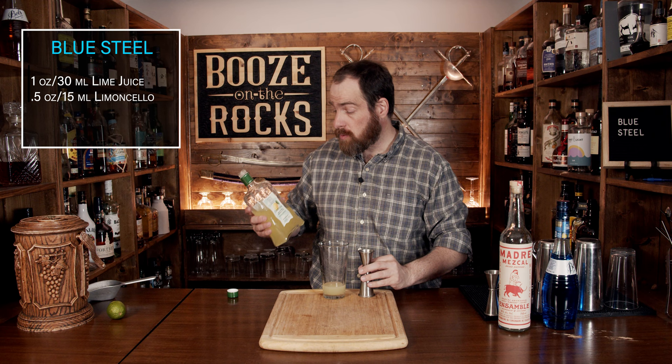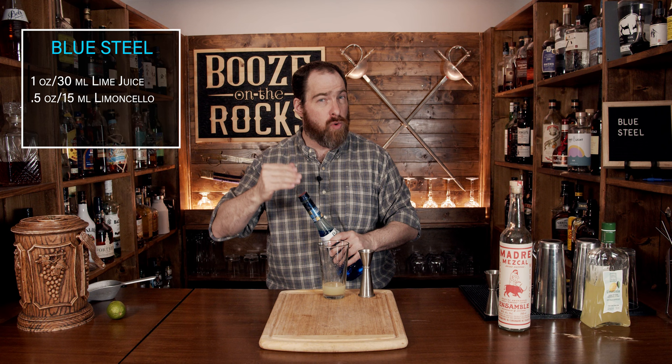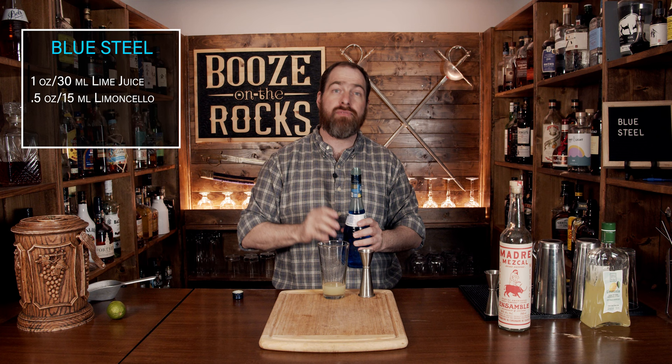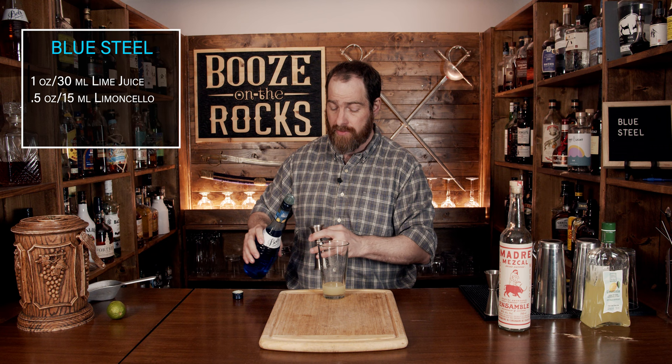The third ingredient is another citrus forward liqueur — blue curaçao, which is an orange liqueur dyed blue. I'm using Bols here at 21% ABV. One thing to remember about both of these liqueurs: they both have a lot of sugar in them, so they'll balance out a lot of the flavors, but both will have varying degrees of alcohol by volume. We're going to use the same amount here — half an ounce or 15 mils.